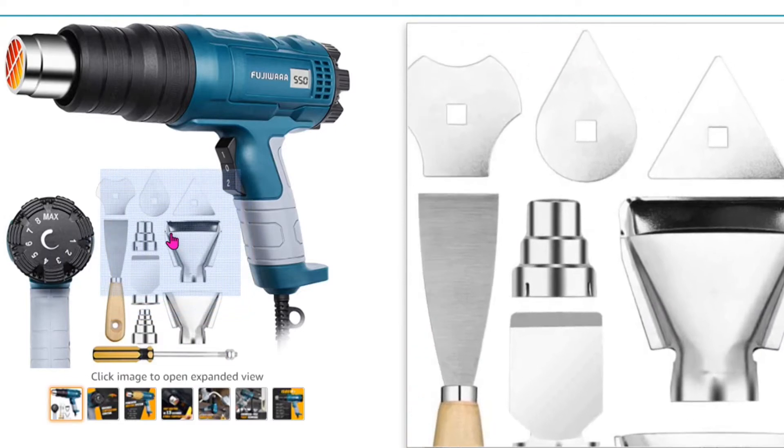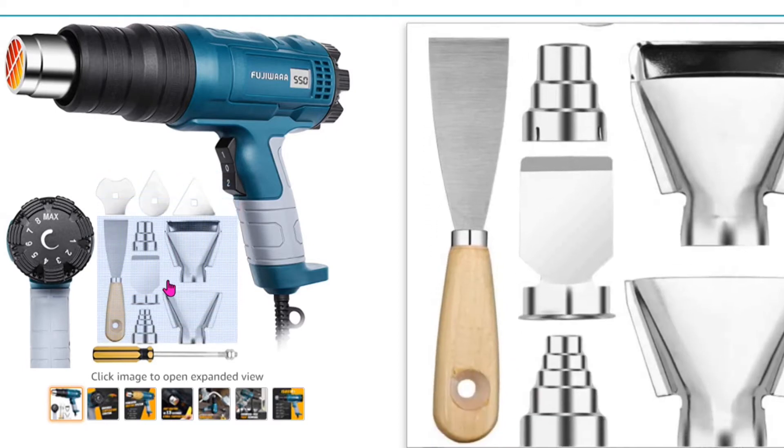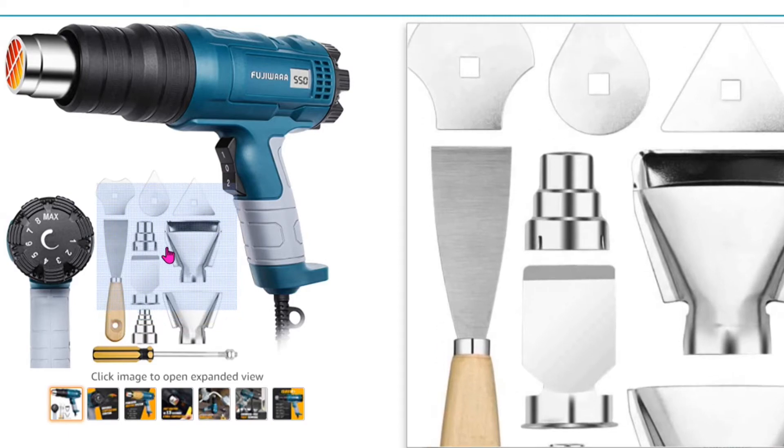At first I thought a reducer may give me more accurate heating control, but it turns out it doesn't really help much. The big problem is once I installed the adapter it's very difficult to remove.